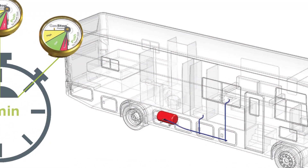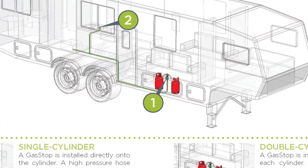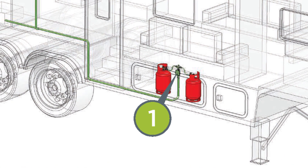For single cylinders, a GasStop is installed directly into the cylinder. A high-pressure hose is then connected to the bulkhead regulator and the GasStop valve. Double cylinders will require two GasStops.